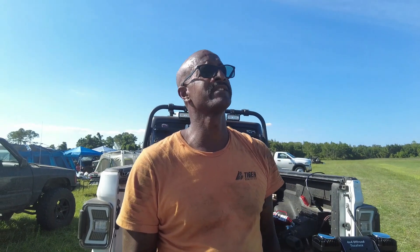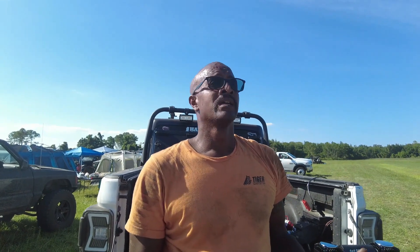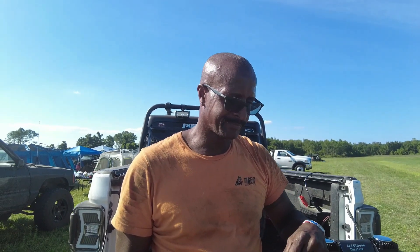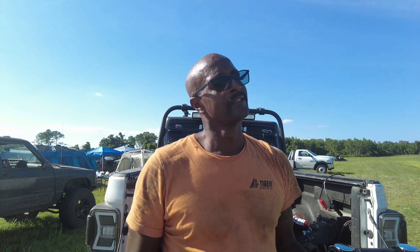Hey, what's up y'all! I'm out here at Old Florida Off-Road Park hanging out with Marion Jeep Crew doing some things. I'm about to get out of here for the day, but I want to show y'all something. Every now and then I get these parts from companies that want me to check out — just like everybody else. They send you stuff, and this company sent me this air compressor.